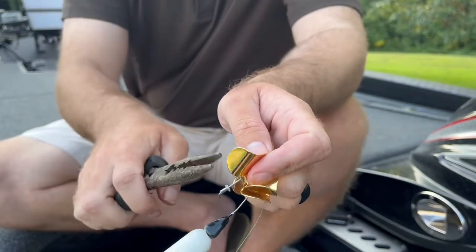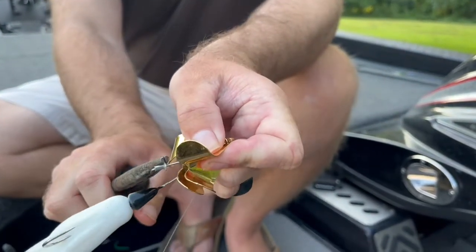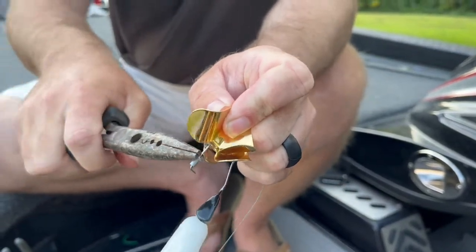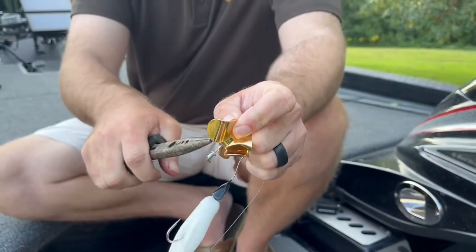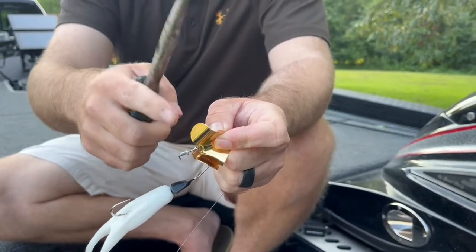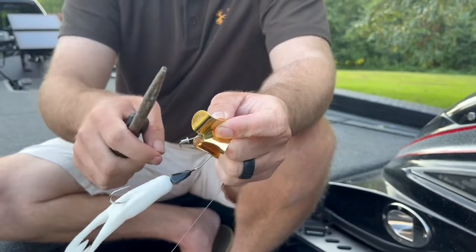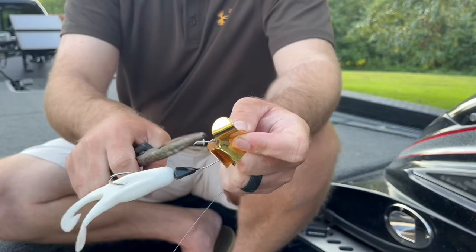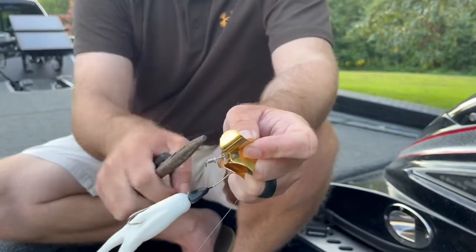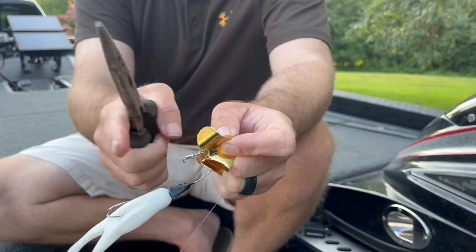The next thing I do is take my pliers, put them on the side of that rivet, and squeeze it and pop it off like that. What you want to do is scar that rivet up — give it some scarring and some little indentions. Make sure it's flat though. Make sure it stays flat. You don't want to twist it, you don't want to bend it down. Make sure everything stays good and flat.